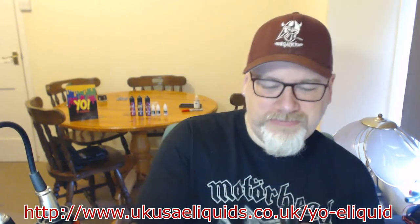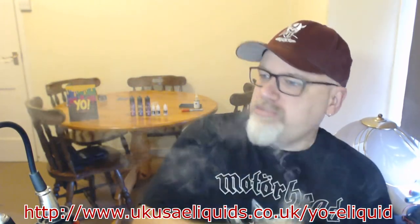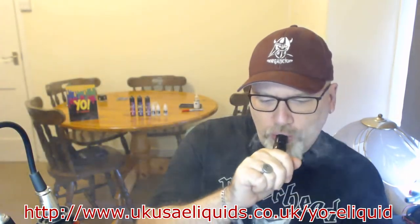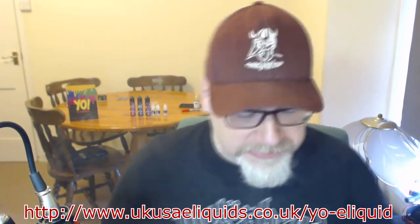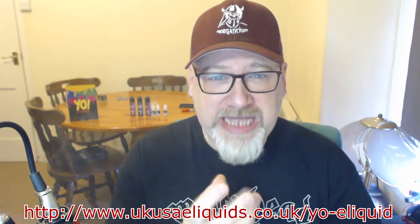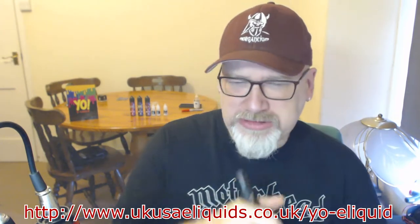Here goes RY4. That's an extremely sweet RY4. That's very nice. Really strong taste of caramel. And you've got the tobacco sort of hitting you in the tongue, in the back of the palate. But it's a very pleasant tobacco. Very nice.